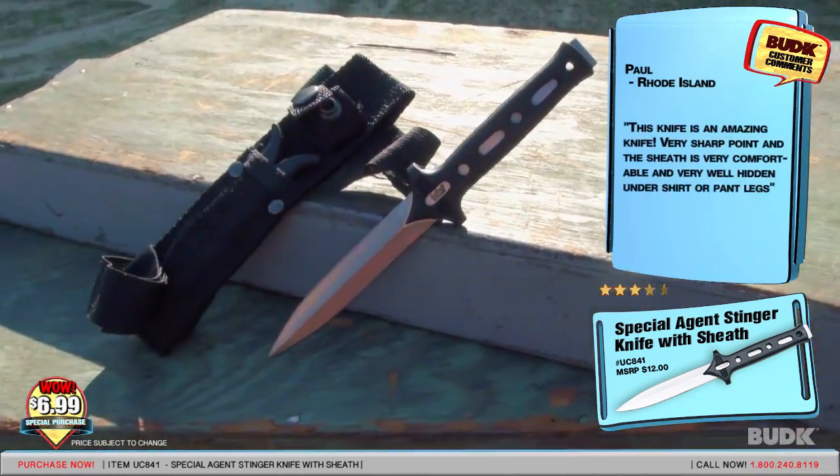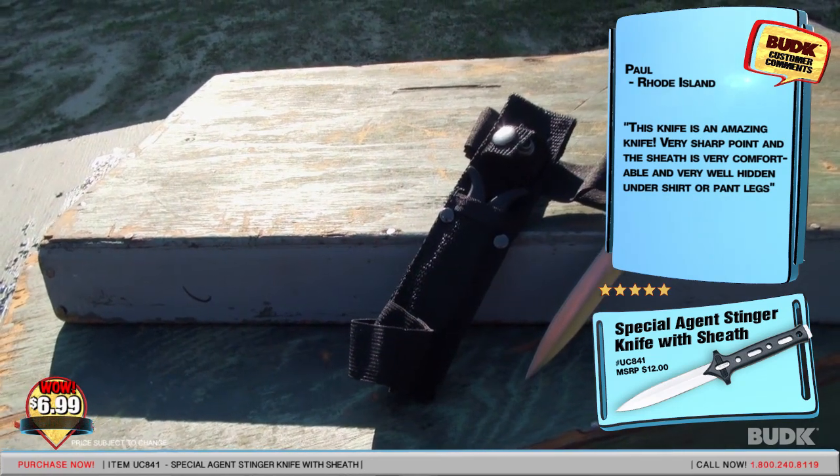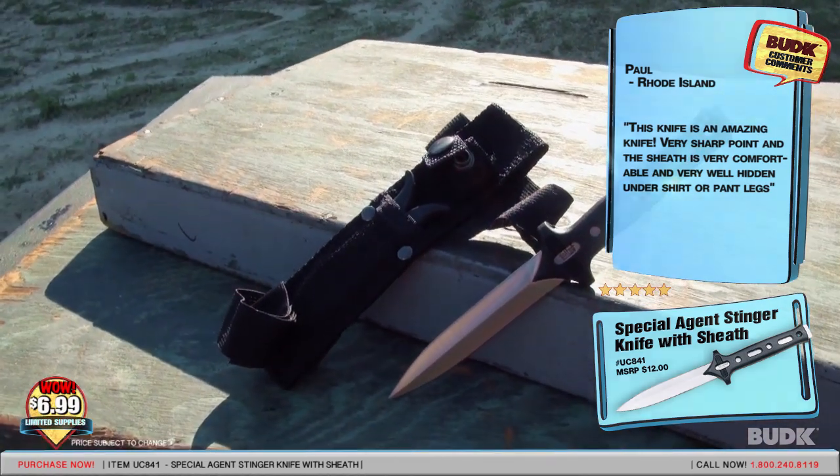Paul from Rhode Island gave a 5-star review and said: "This knife is amazing! Very sharp point, and the sheath is very comfortable and very well hidden under a shirt or pant legs."